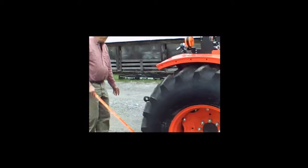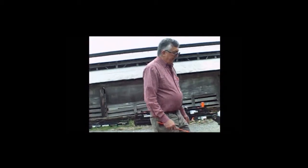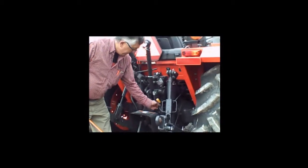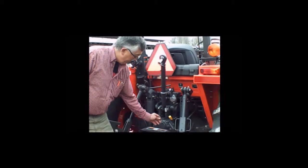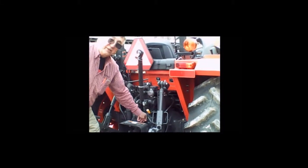As you come to the rear of the tractor, you can check your transmission oil. There's a dipstick back here for that. You want your loader on the ground when you're doing that, because it takes a bunch of oil out of the system.